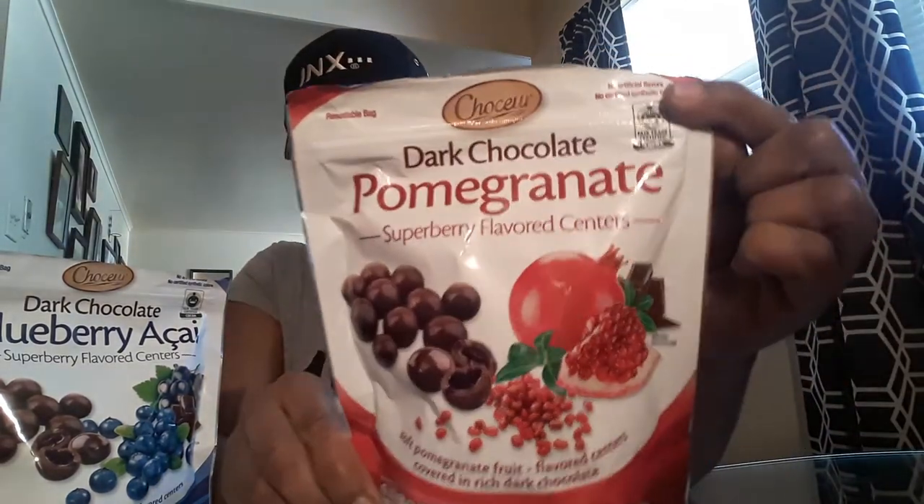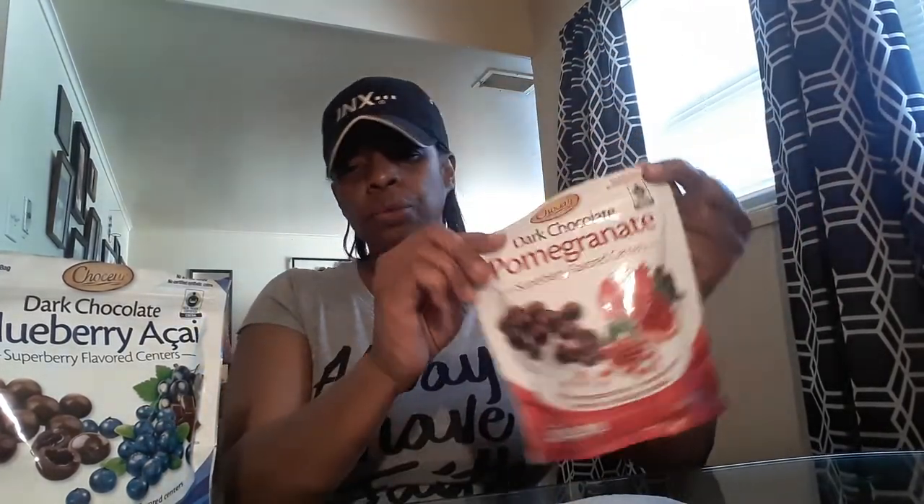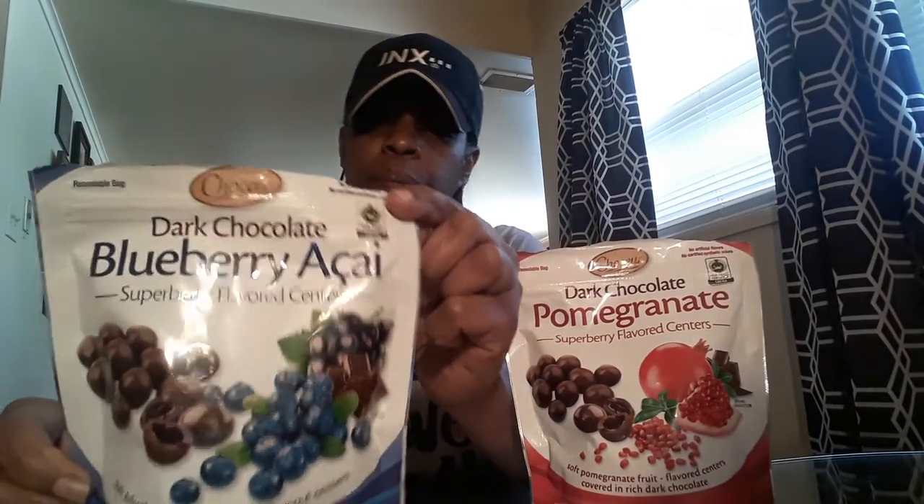There you guys have it. I think this was a pretty good review on these two items. If you're interested in the pomegranate chocolate-covered pomegranates, you can pick them up at Aldi's — I think they're running $2.00 and some change in this flavor, and also the blueberry chocolate-covered blueberry or kale. You can also find that one at Aldi's as well. If you get the opportunity to pick up these items, come back and let me know what you thought of these two items as far as their taste.